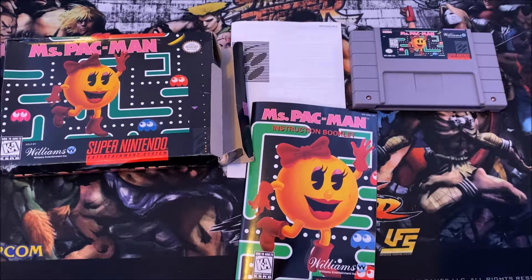And yeah, that's about it — that was a quick unboxing of Miss Pac-Man complete in box on the Super Nintendo. Hope you guys enjoyed this video and I will see you guys later.